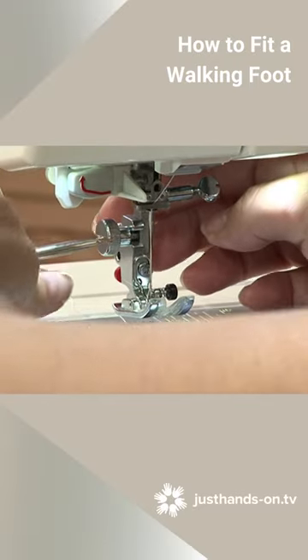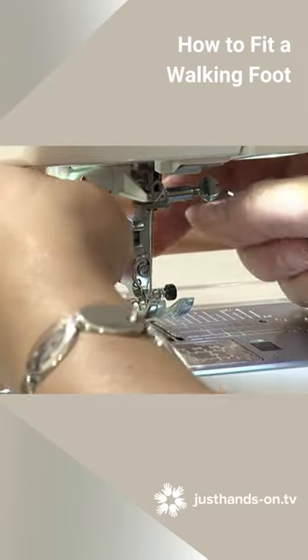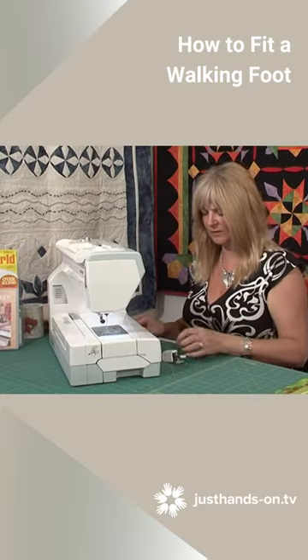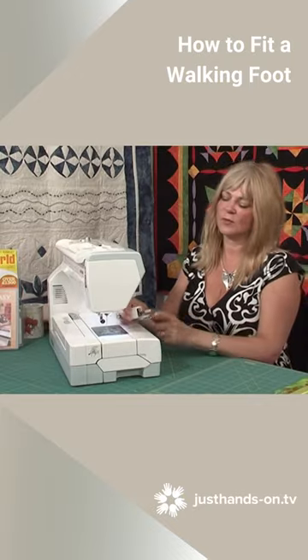I'm just going to unscrew the shank, loosen it with the screwdriver and take it off with the other foot attached. And now I'm going to attach this foot.